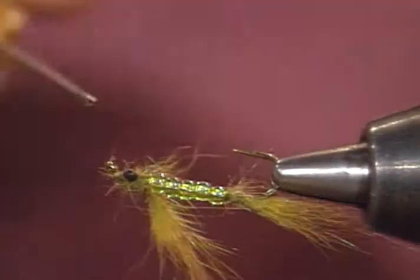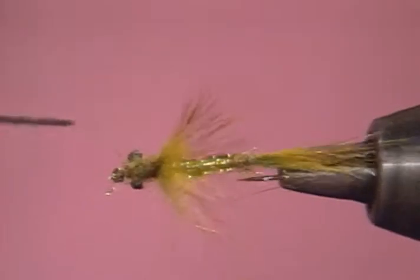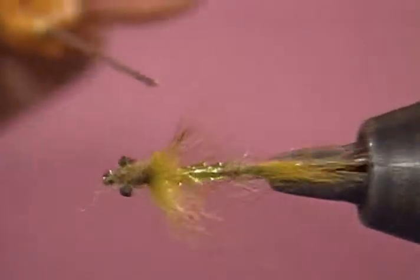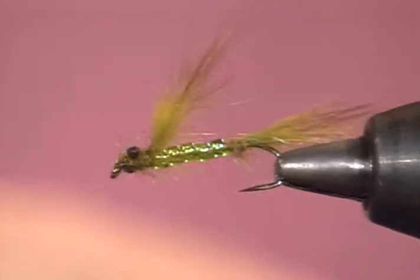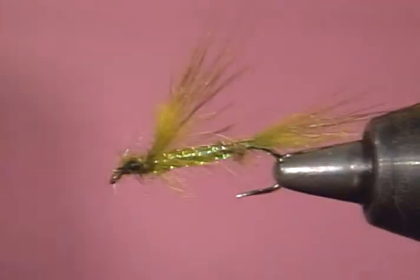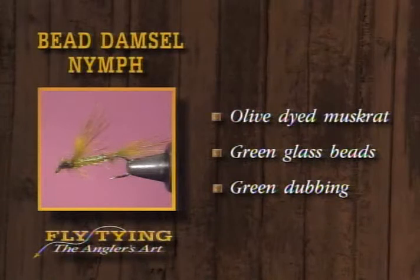As you can see, it gives a very nice silhouette. There's the bead damsel — nothing but glass beads for the body. The fly is virtually indestructible. Look at the reflection and translucency in the light that comes through it, and this wing will wave back and forth very lightly. It's got dyed olive muskrat for the tail and wing, green glass beads, little black eyes, and more green dubbing.